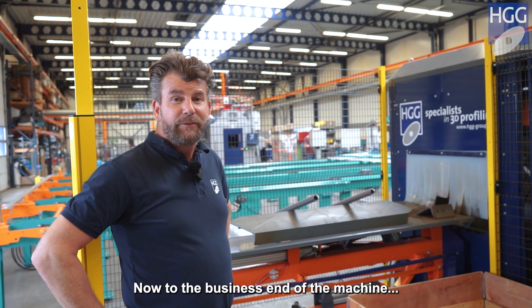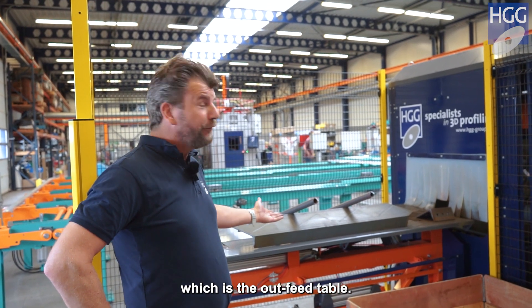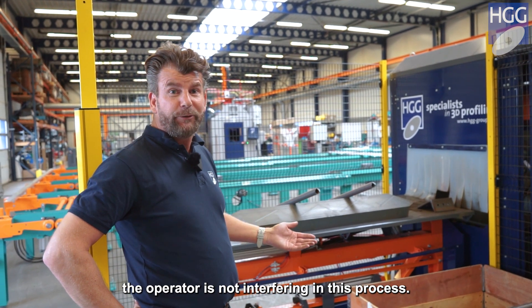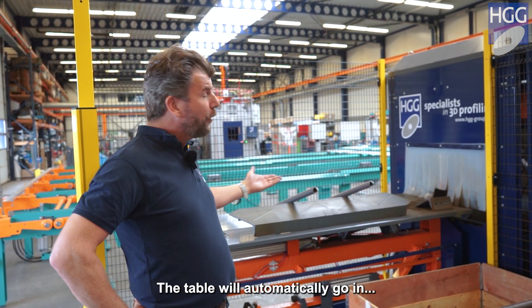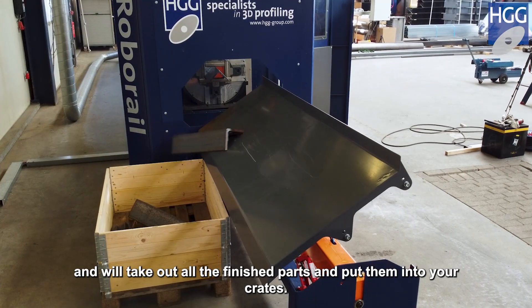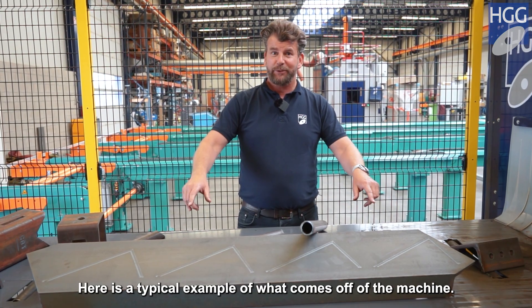Now to the business end of the machine, which is the outfeed table. This is where all the finished product comes out. The operator is not interfering in this process. The table will automatically go in and it will take out all the finished parts and put them into your crates.